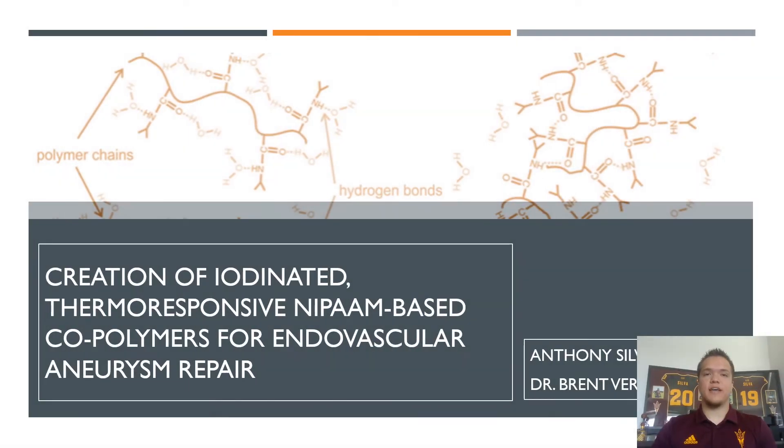Hi, my name is Anthony Silva, and I worked with my mentor, Dr. Brent Vernon, on my applied project, which was the creation of iodinated, thermoresponsive, NIPAM-based copolymers for endovascular aneurysm repair.